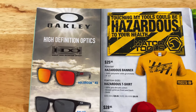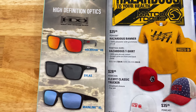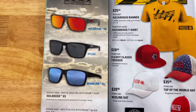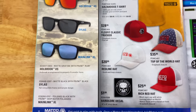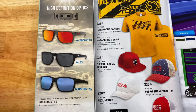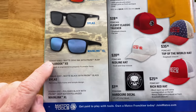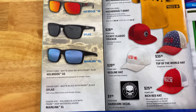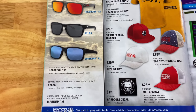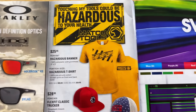All right, they have some more Oakleys — these are going to be for the guys. They have the Holbrook, the Silas, and the Main Link. They don't put any pricing in the flyers, so you'll have to check with your distributor. These are the Oakley high definition optics. There's your part numbers on each of those styles — check with your distributor and see which one you want to purchase.